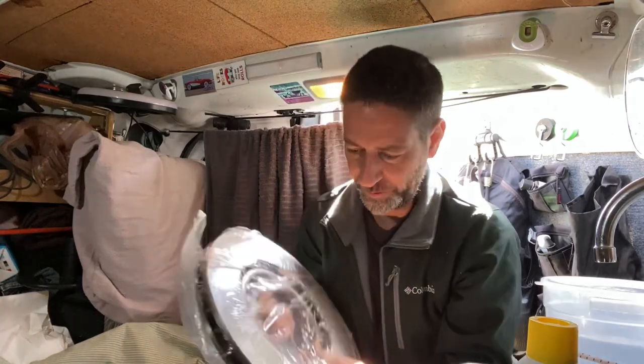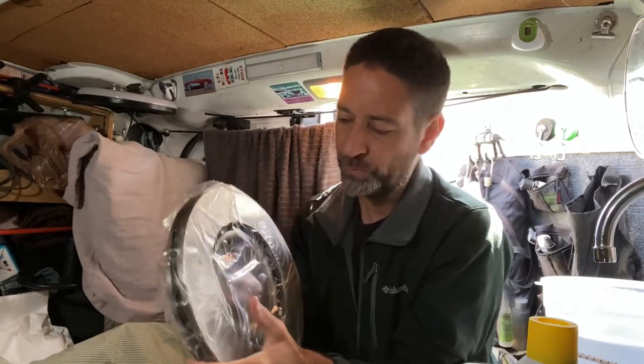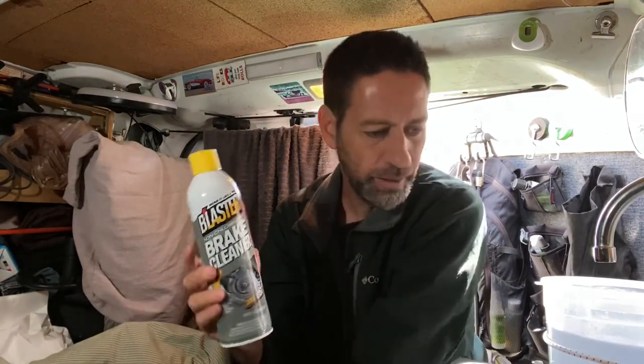I got my brake parts cleaner. This is important because the rotors are coated with some oil to keep them from getting rusty in transit and while they sit on the stockroom shelves. So once you get these installed, you've got to clean them off really well before the brake pads get stuck to them. Otherwise you can get some oil on your brake pads and cause a little bit of an issue for a few miles. So we don't want that. This was less than $4 for this can — pretty cheap. Although in the past I've used rubbing alcohol just because it was what I had on hand, but brake parts cleaner is the proper way to do it.